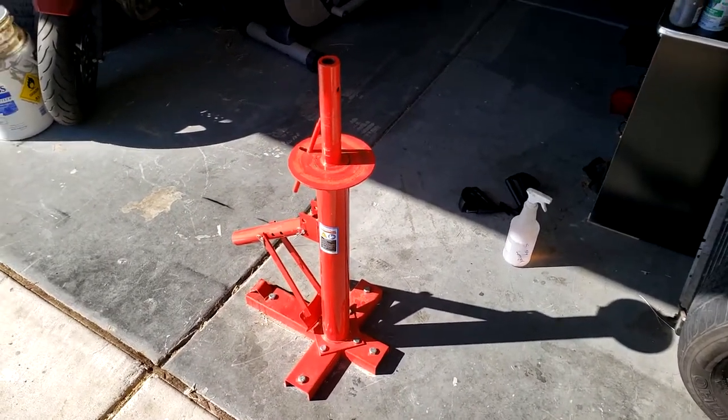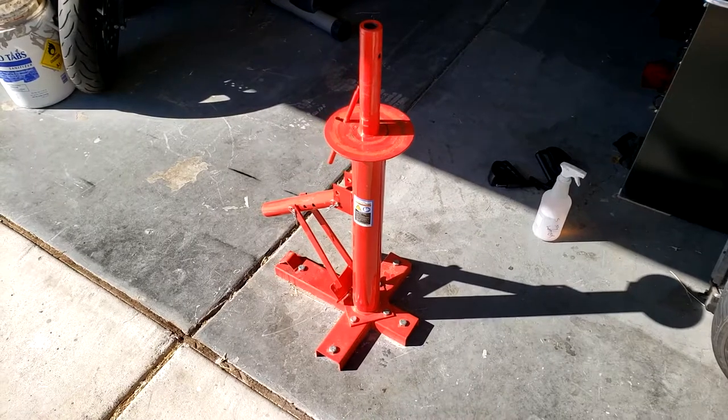Alright, just making a little video about tips and tricks of using the Harbor Freight manual tire changer.